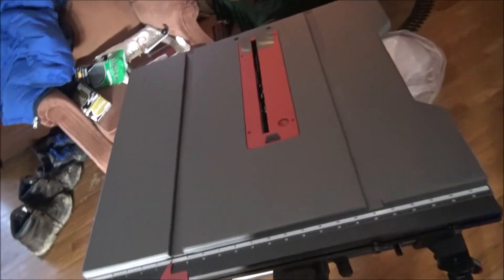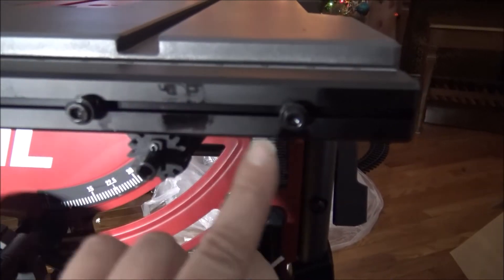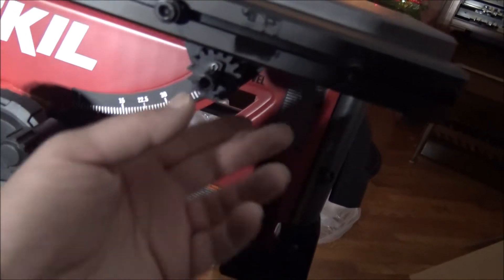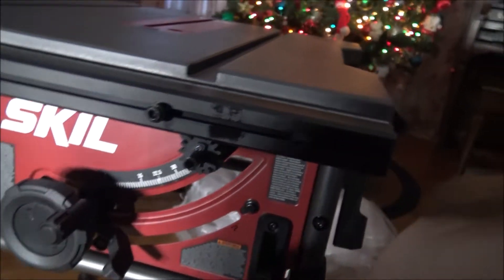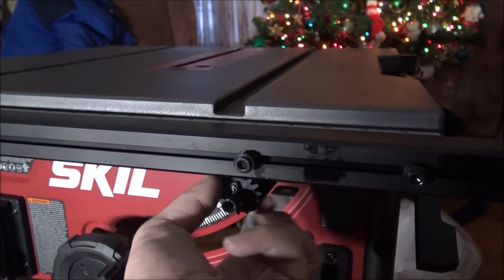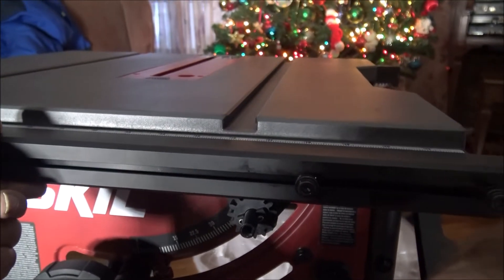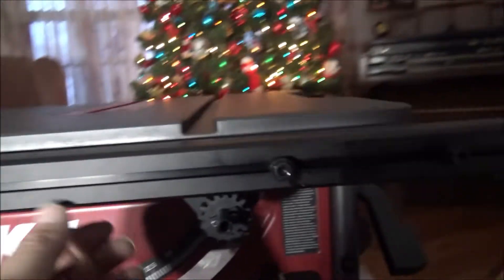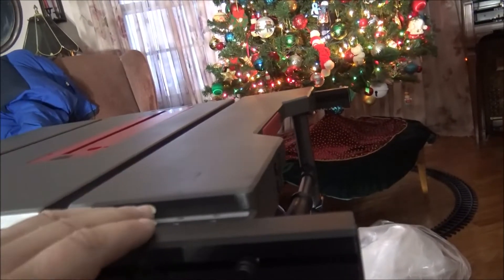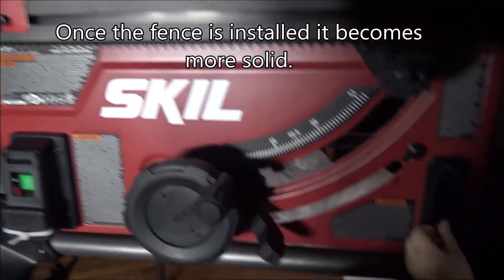What I like about this model versus, say, the Rigid 350 model is the fence. It's fully adjustable but it locks into these pins. That way, when you are unlocked and moving the fence, it stays square to your blade — as long as you've squared it to your blade. There is some slight deviation from one end to the other, so always double-check and make sure you're good on your measurements.